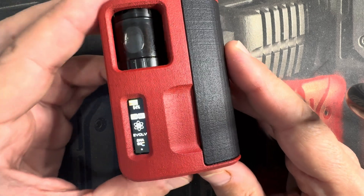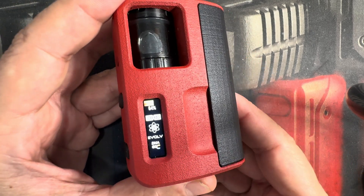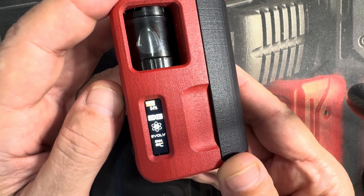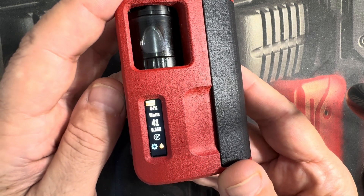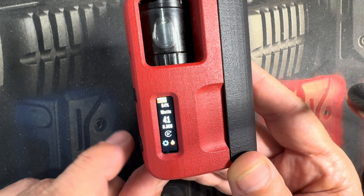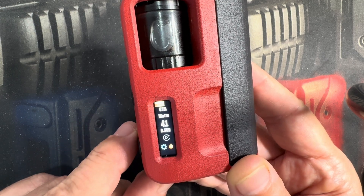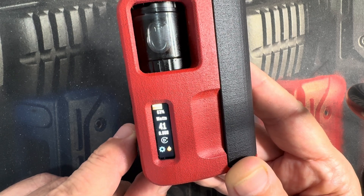You'll boot up into the lock screen here and it's three clicks to turn it on. This will be the standard display and you scroll through this just like you would with a DNA250 color or a DNA100 color.